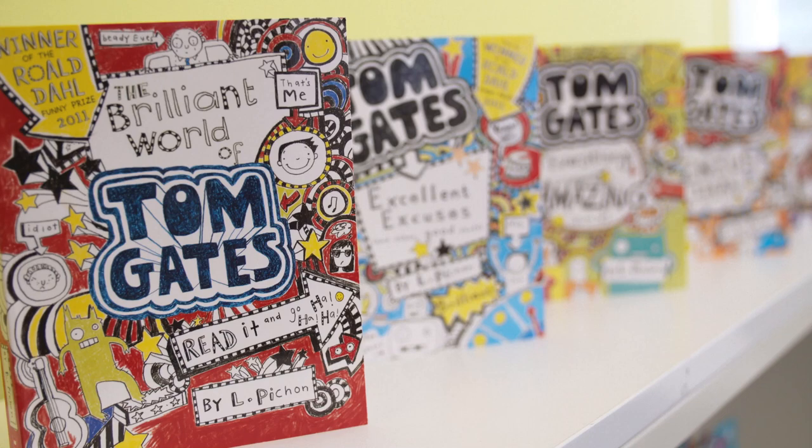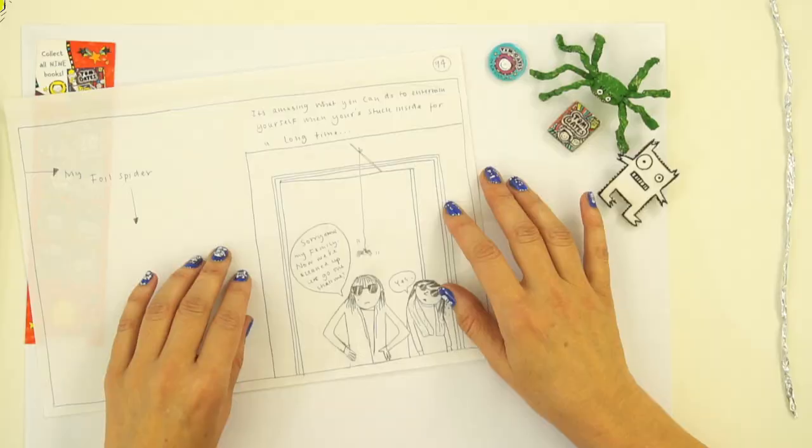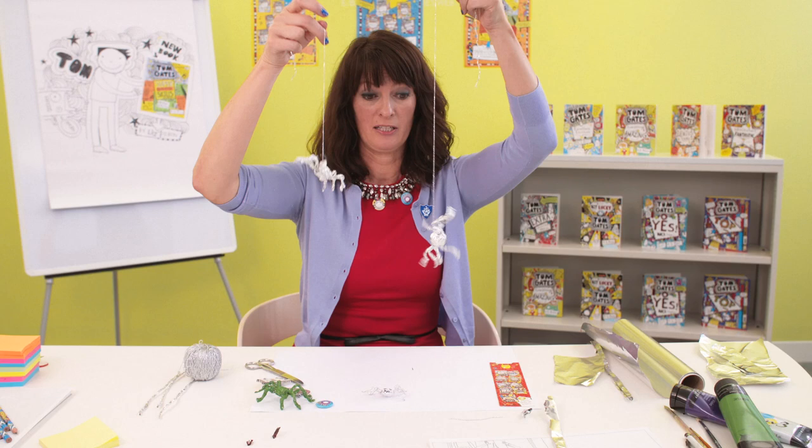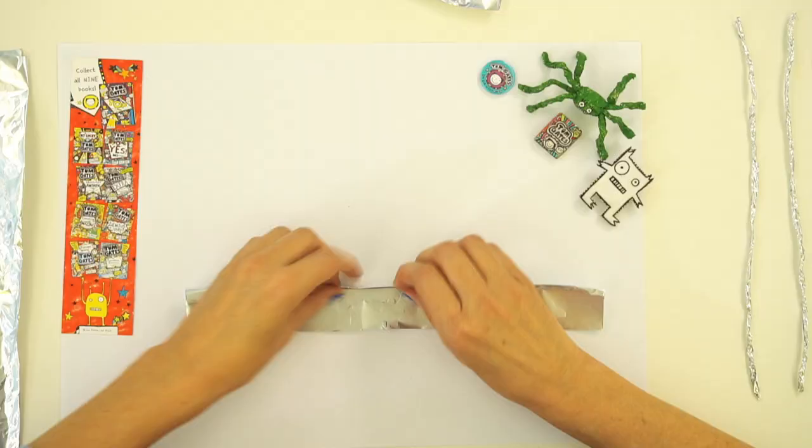It's very exciting today because I'm going to show you lots of really cool things that you can make and do. One of the things we're going to do is show you how to make a foil spider. This is actually an original piece of artwork from the book, where Tom makes a foil spider and dangles it over his sister's head.